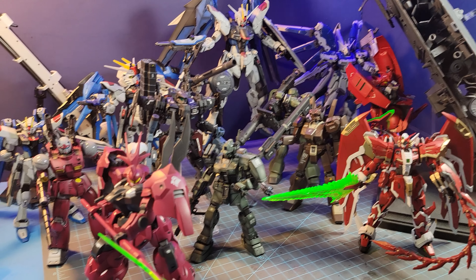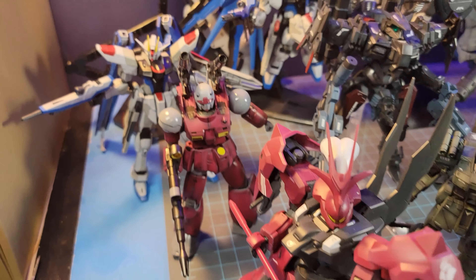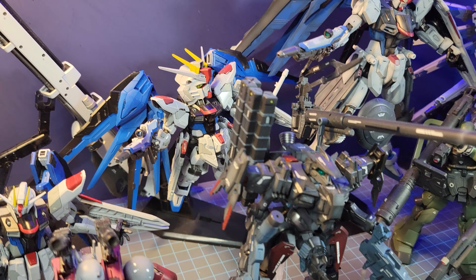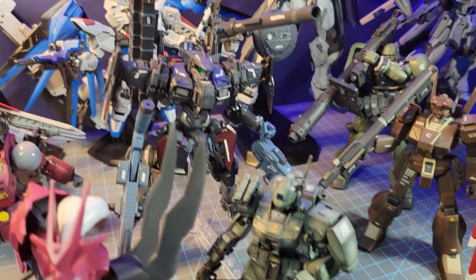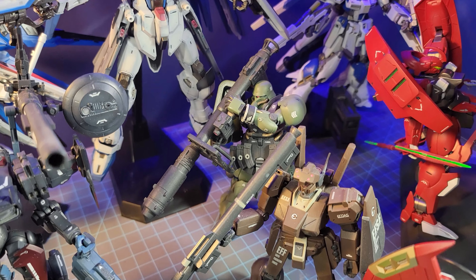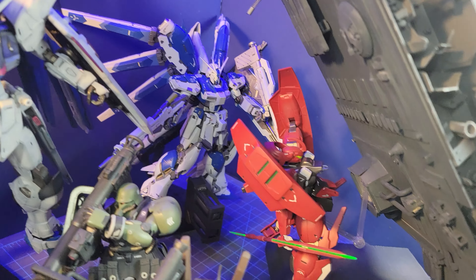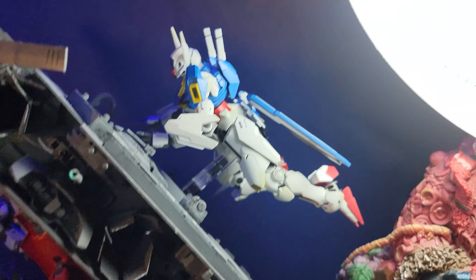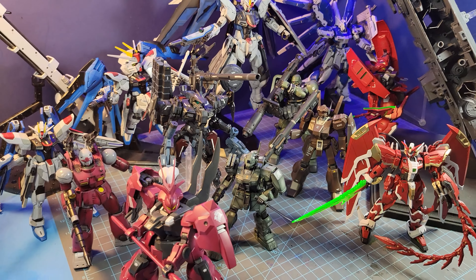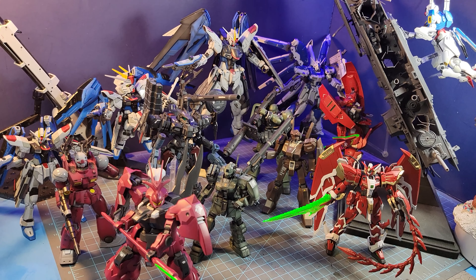And here they are — all the kits I worked on this year: fifteen kits and scratch-built kits that I built in 2023, all painted and detailed.